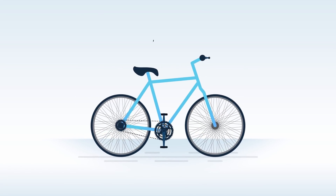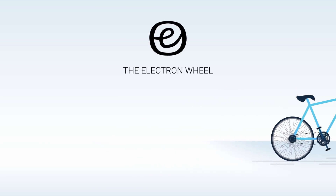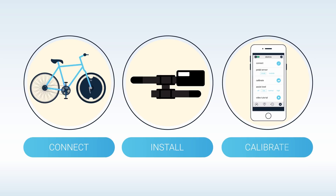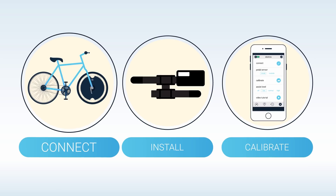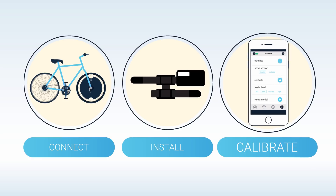Hello. This video will show you how to install your new Electron wheel and start riding smarter, faster, and in style. We'll cover three main steps: connecting the Electron wheel to your bike, installing the pedal sensor, and calibrating the system. Let's get started.